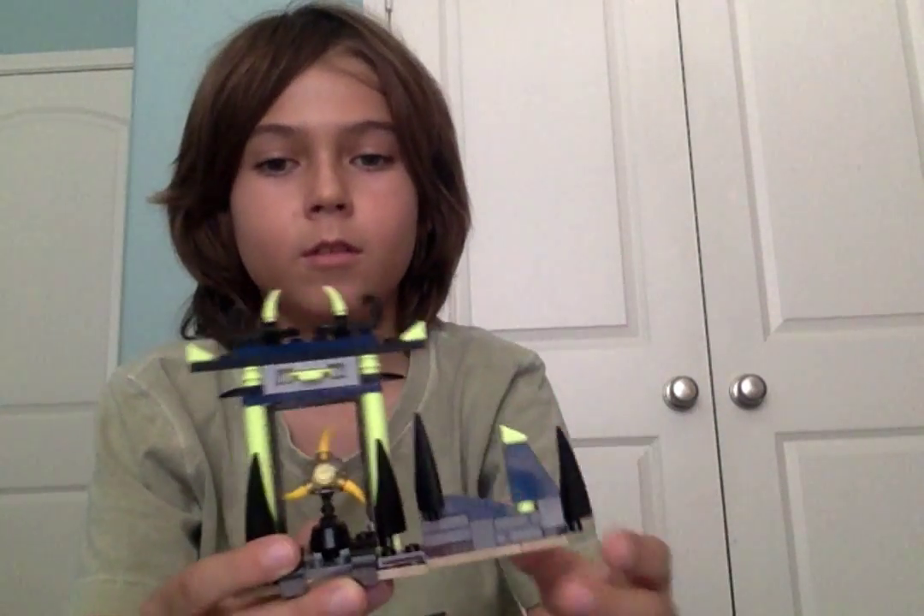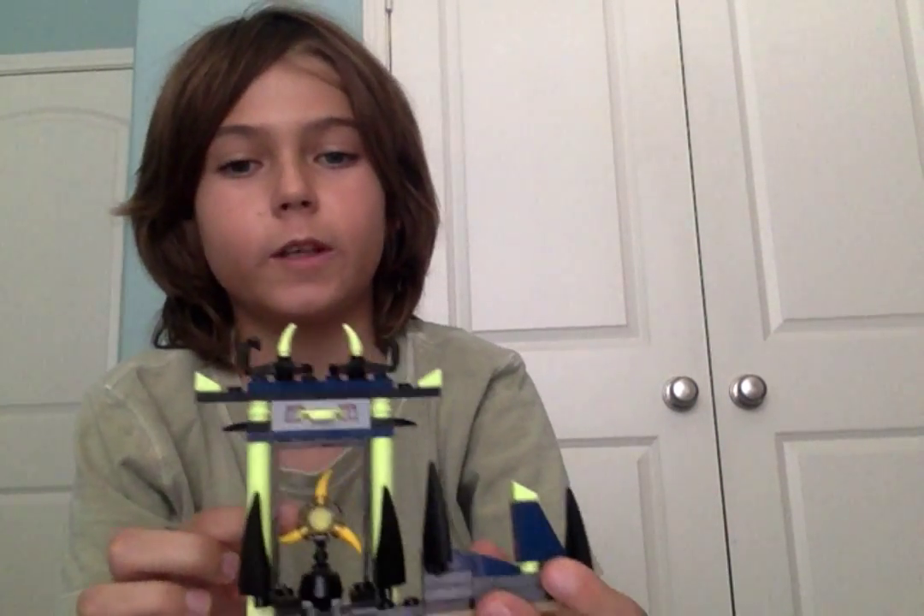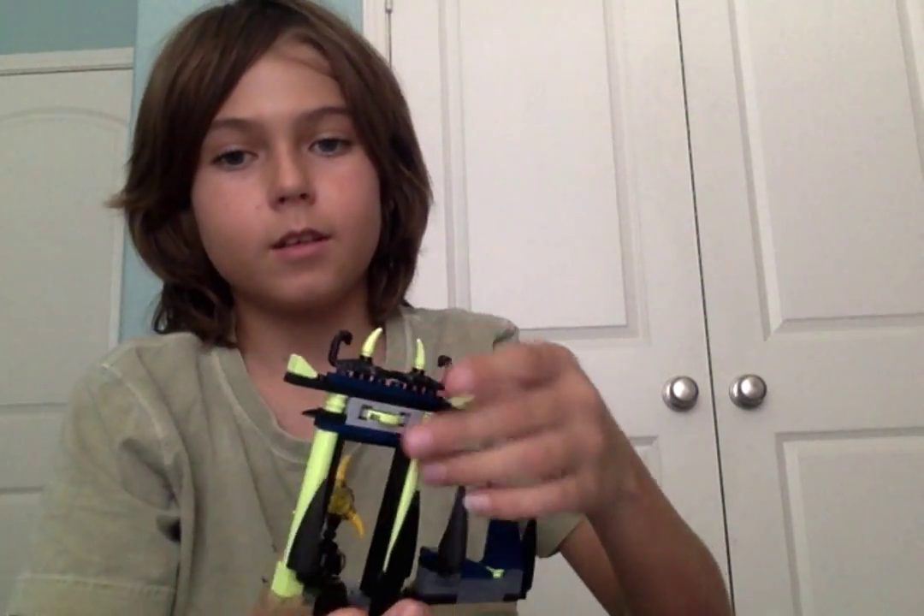Then it comes with a small shrine with Jay's collectible arrow blade. There's a little disc up here which you actually push the back of and it shoots.